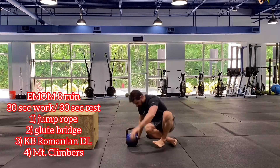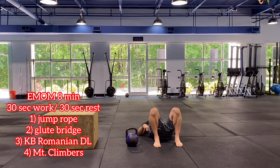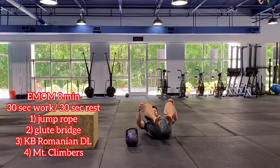Second exercise: glute hip bridge. Feet are on the ground — and sorry, no shoes today, forgot them. Pushing through the heels, squeeze the glutes, hips coming right back down to our starting position. Just firing up our glutes.